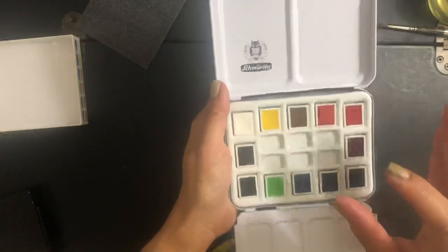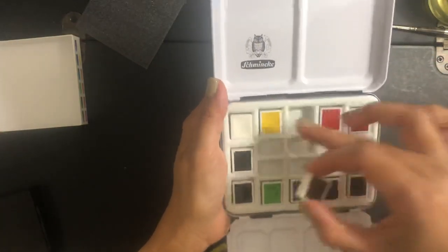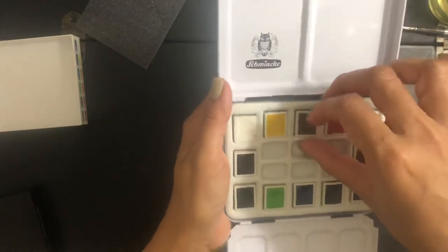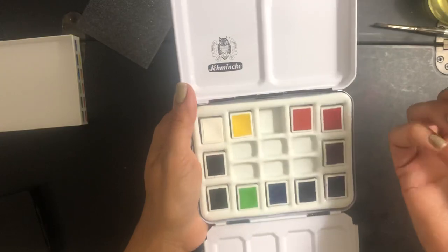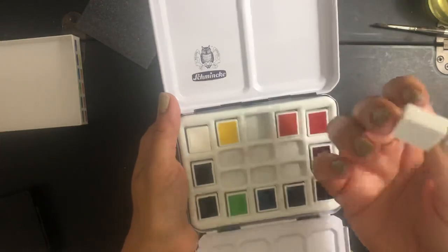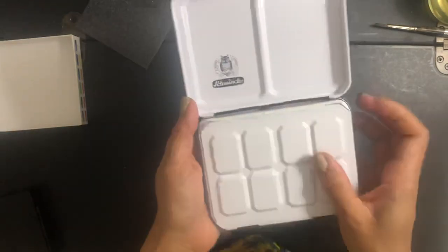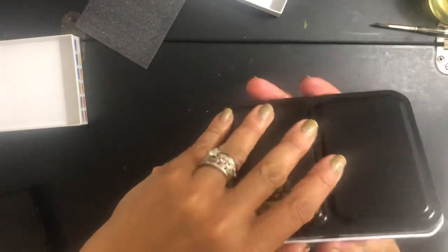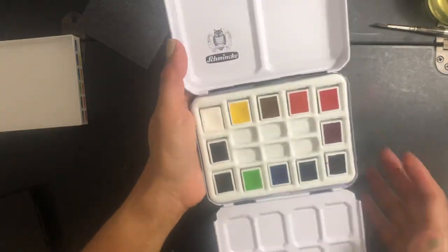The pans, when they were wrapped in paper, fit snugly in the spaces. But once you remove the paper, they fit a little loose. The solution is to add a little glue if you want to keep them secure. I don't suggest anything permanent because you'll run out of paint and won't be able to replace it. Something semi-permanent will do if that's important for you, because once you do that, those paints are not going anywhere — you can flip the palette, do anything, and they will not come out.